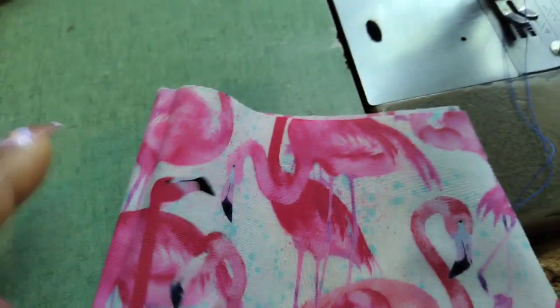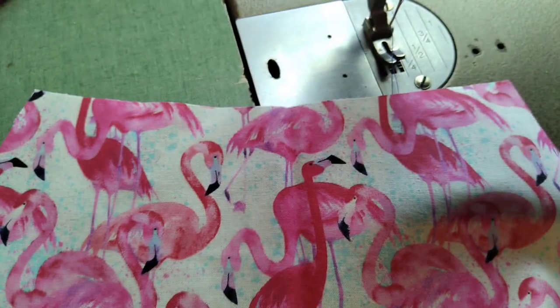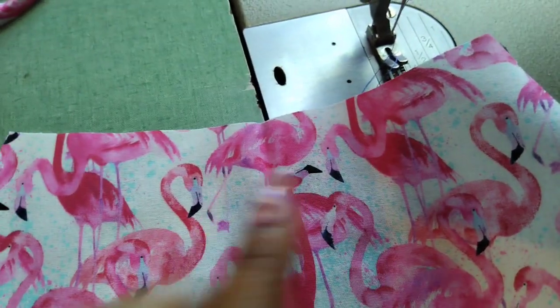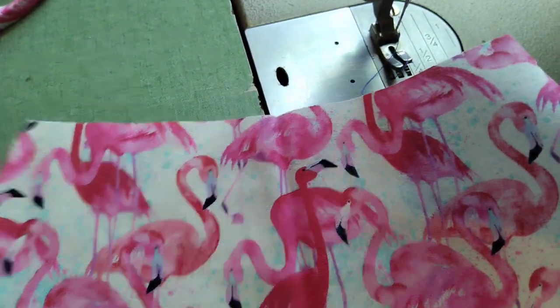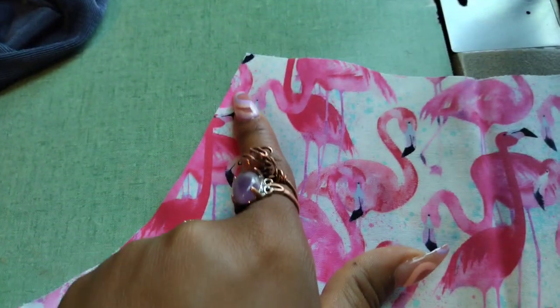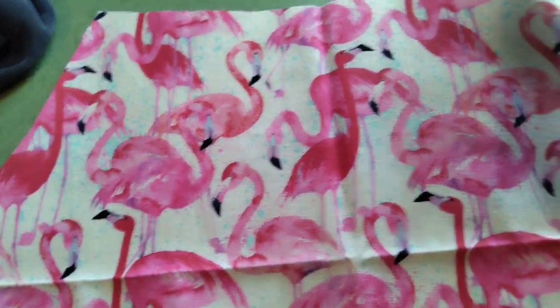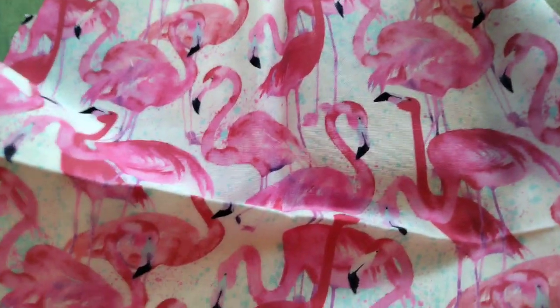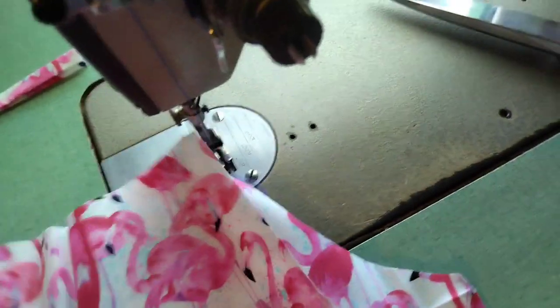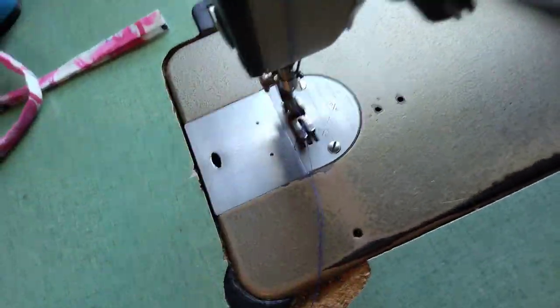I like to baste the top first — do the gathers up here first. Then after I do the gathers, I'm going to hem the armholes, hem all the arm holes, and then attach them together right in front. I'll show you what I do from there.